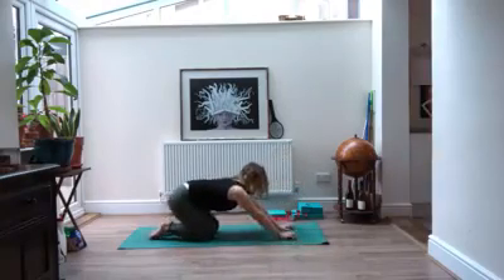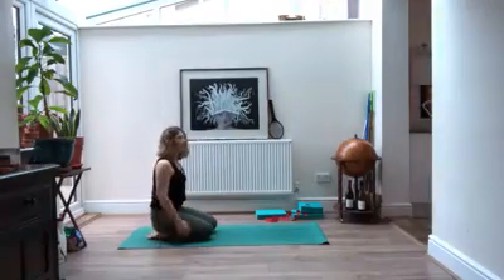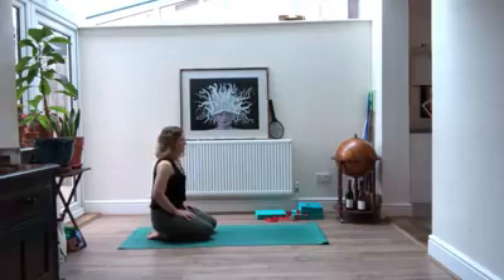Take one more and then make your way back to child's pose. Just like before, hands can come down by your sides if you prefer. Take a moment to relax through your shoulders.